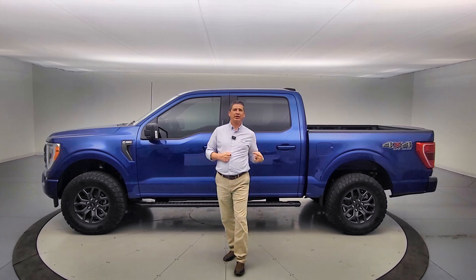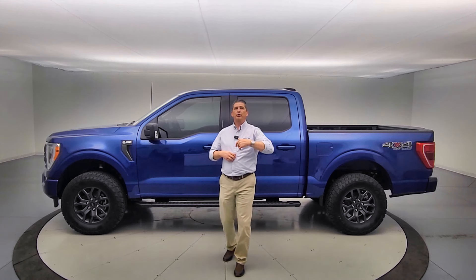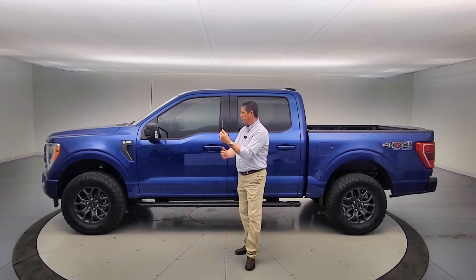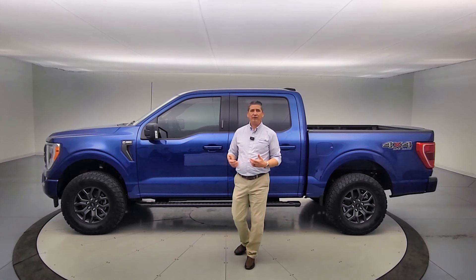These are also going to have the 2.7-liter EcoBoost engine with the 3.73 electronic locking rear axle ratio. We made sure that's included. We didn't add too much more than that — again, trying to keep the price down for those who want a really cool, nice F-150.